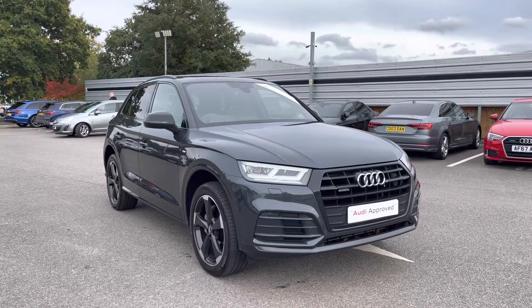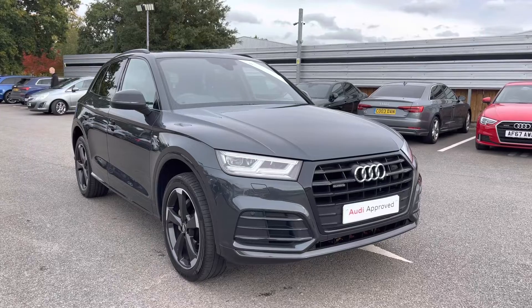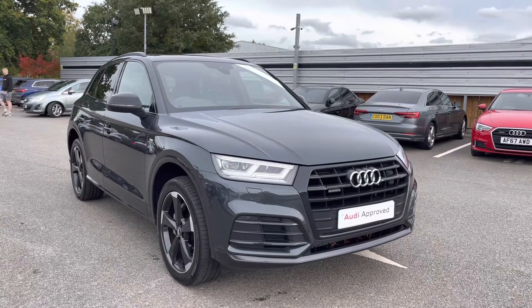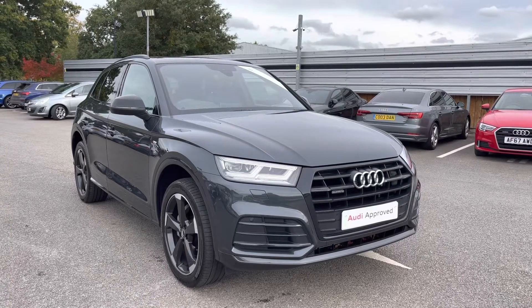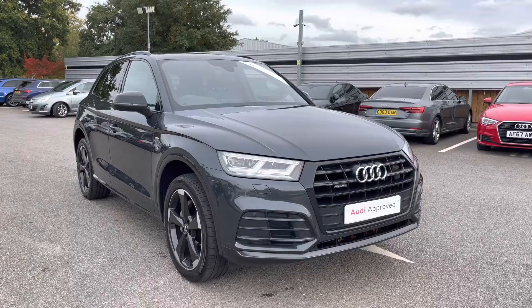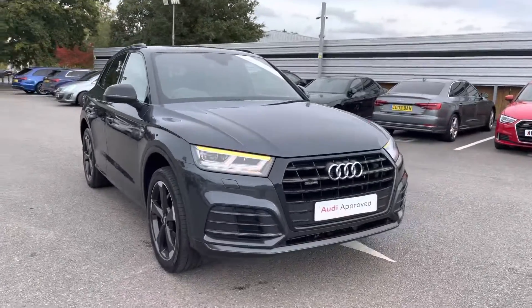Hello and welcome to Crew Audi. Today I'm going to be giving you a full 360 tour of this gorgeous Audi Q5 Black Edition. As part of the Audi approved used scheme, this comes with a minimum of one year's warranty and a minimum of one year's roadside assistance. For any more information, please do not hesitate to contact us today on 01270 507070.